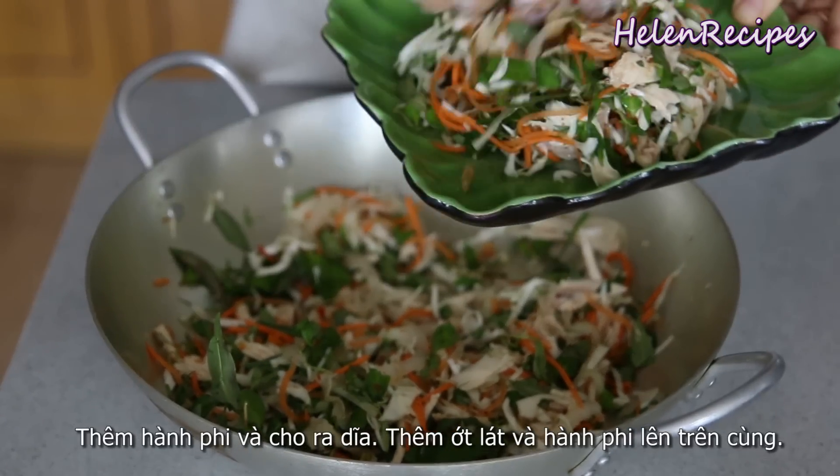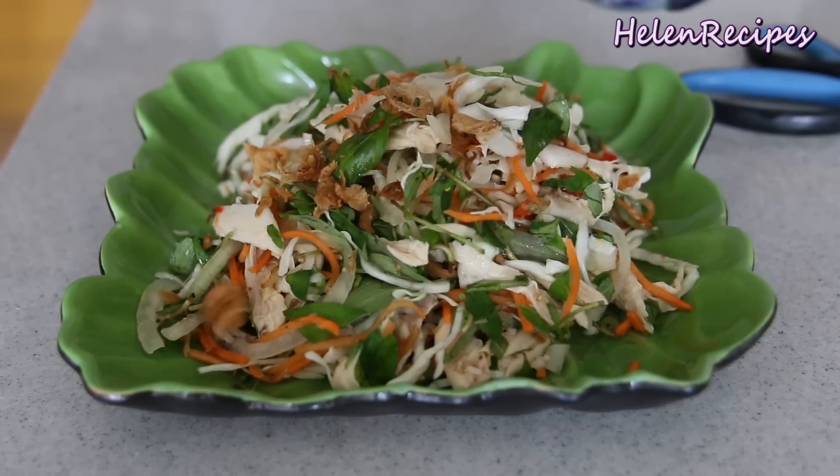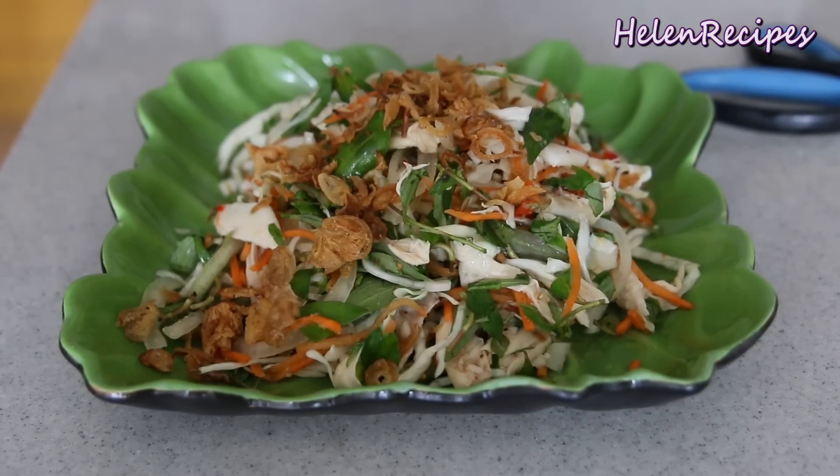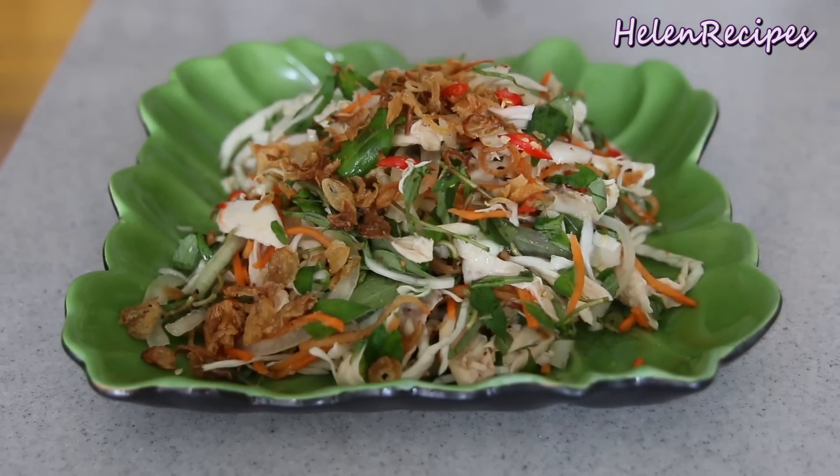Now it's ready to serve — transfer it to a serving plate and top with some fried shallots, cracked peppers, and some chili slices. Mmm, yum!